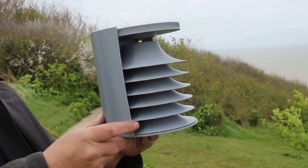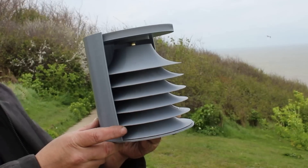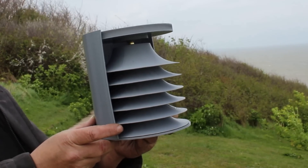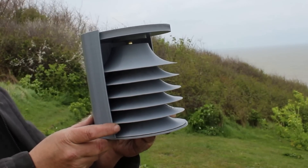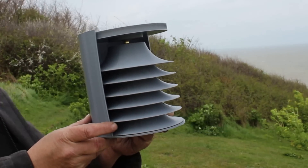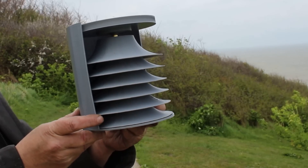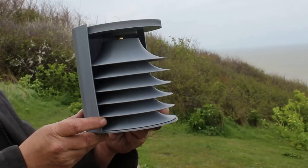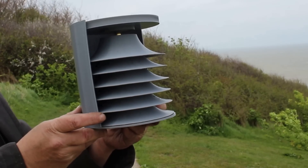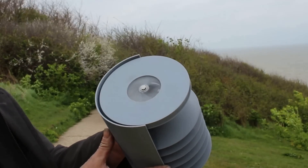Look at that spin! I'm not sure if you can see this so well on camera but that is hurtling around. Let me try it on this side so you can get a better view.